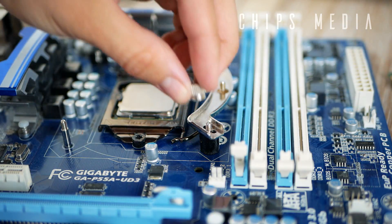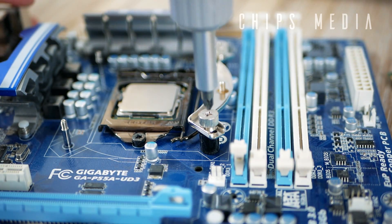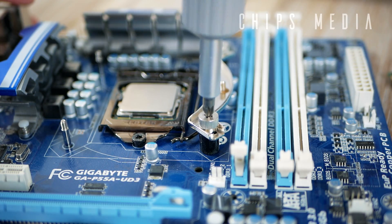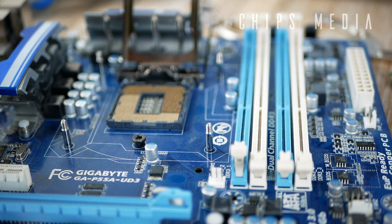Number one: don't over-tighten things. There is no reason to put all your force into the tiniest screws, because you may strip your screws or even worse, you may break something. PC parts and components are expensive and fragile, and this won't be covered by warranty — so be careful, especially with the CPU and the CPU socket pins.